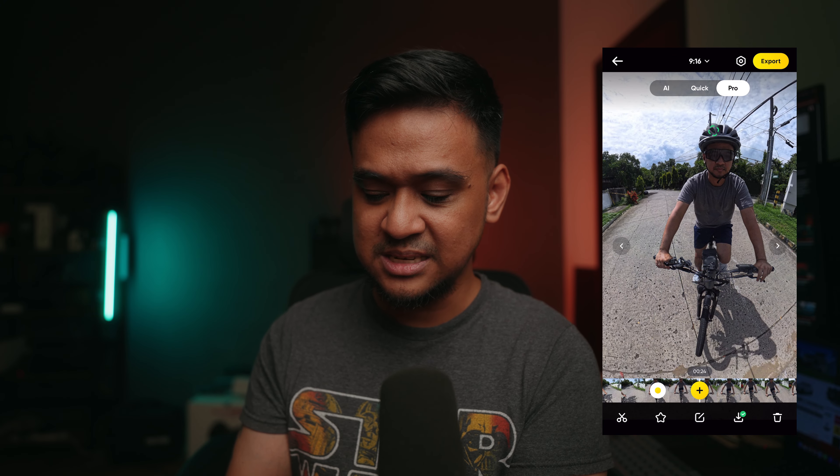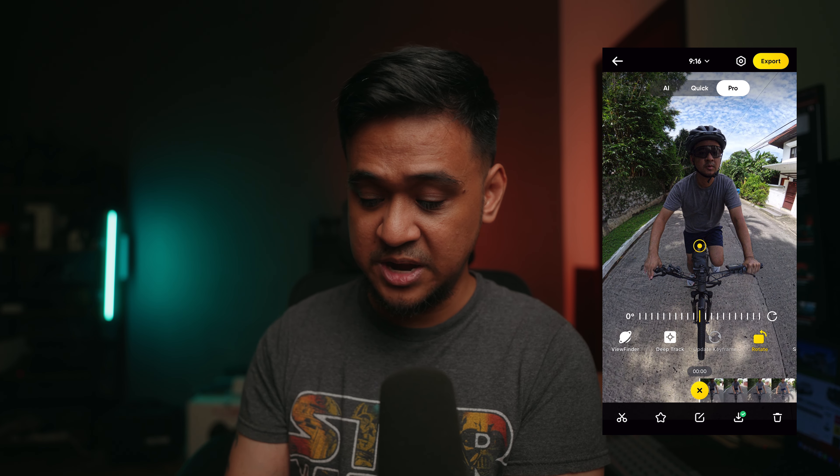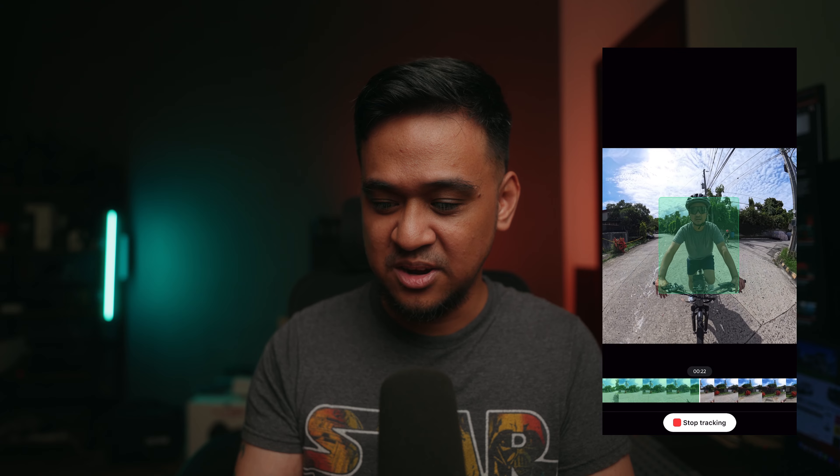Even before the update, Insta360 has a feature called Deep Track. You start at your desired frame, press Deep Track, select which object or person you want to track, and then click start tracking. What it does is keep whatever you selected in the middle of the frame. So if your edit is as simple as keeping the subject in frame, you already had Deep Track even before the update. I've turned left already and I am still in the center.